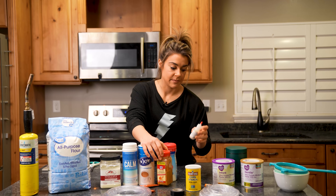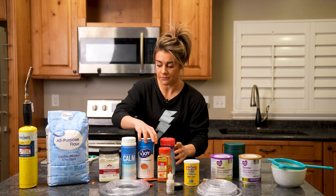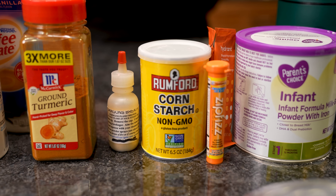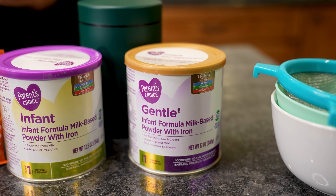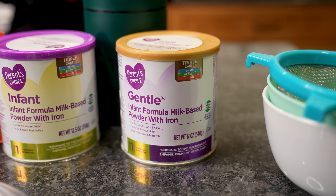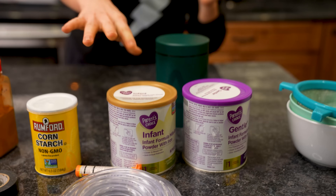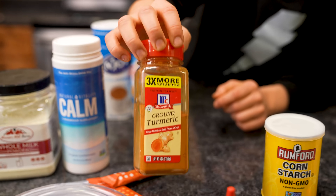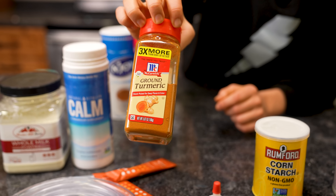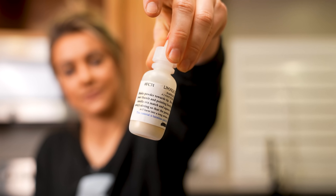To start, we're going to use lycopodium because we know this works — it's our baseline, basically the control of this whole video. Then we'll try the other products. We have two different types of coffee creamer, two different baby formulas — one with a corn syrup base and one with a nonfat milk base — and turmeric, which acts very similar to cinnamon. But first we start with the lycopodium.